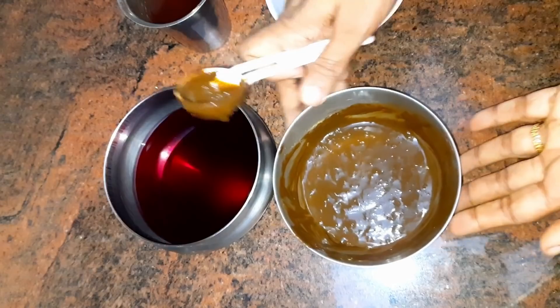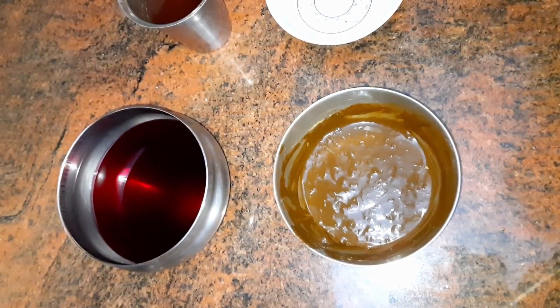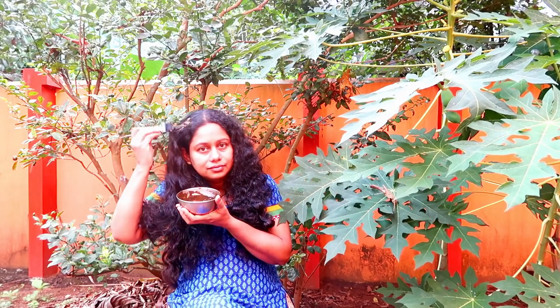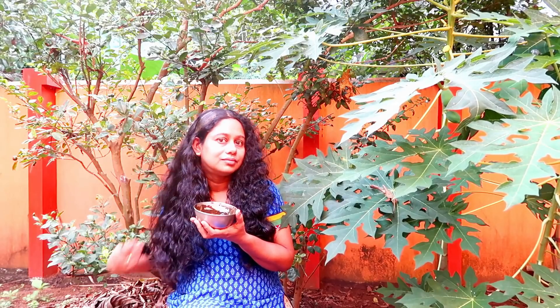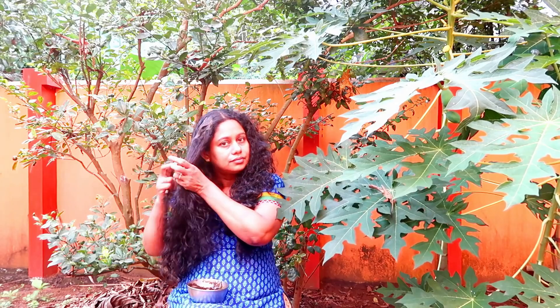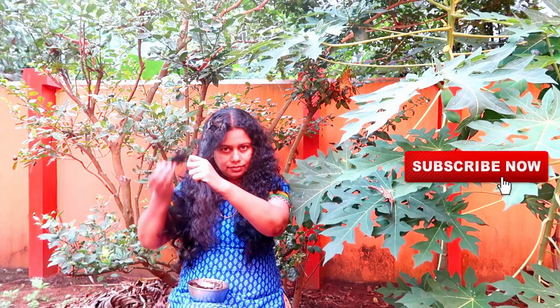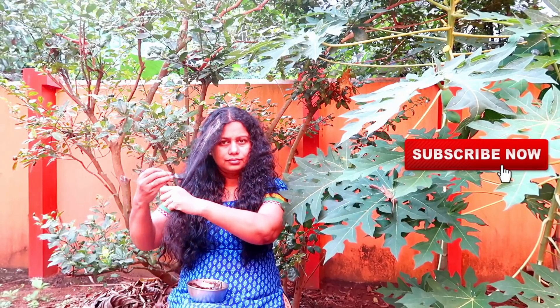This is the first one. We will add the henna so that we can apply the henna. We will apply the henna.